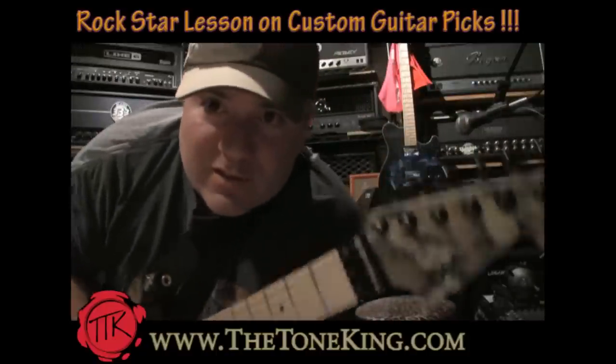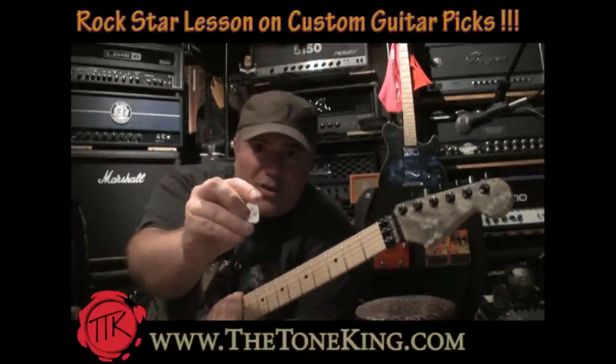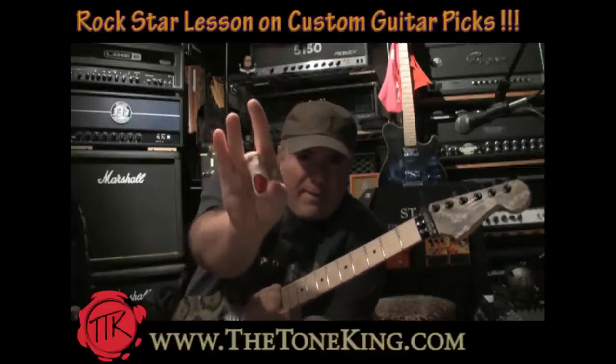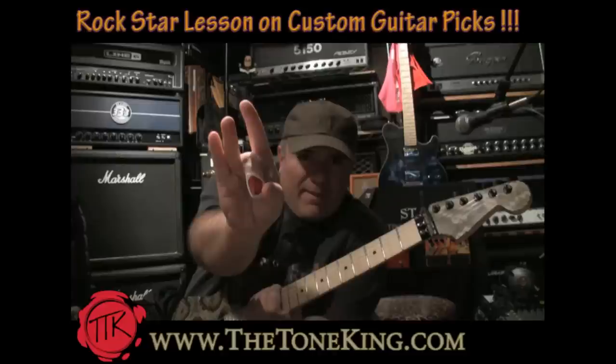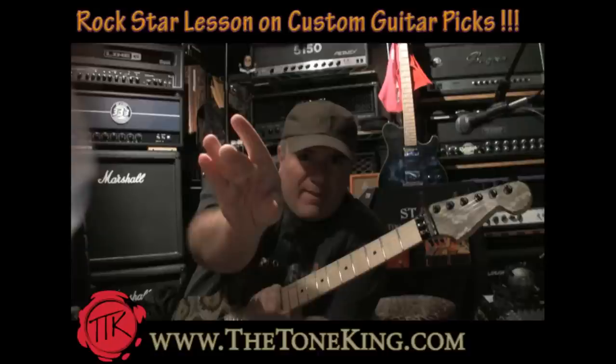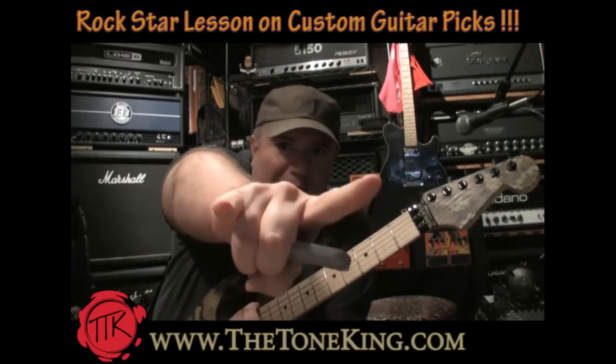So boys and girls, that's it today. We got our Tone King guitar picks, and like any rock star — let's see if I can do it. Rock on everybody, hope you enjoyed the video. Later.